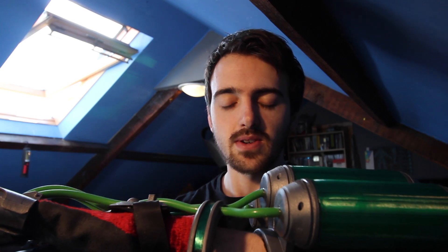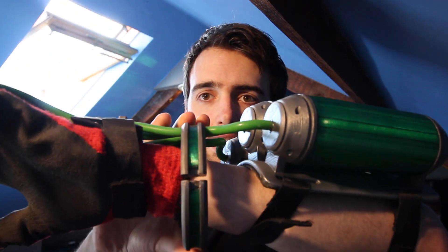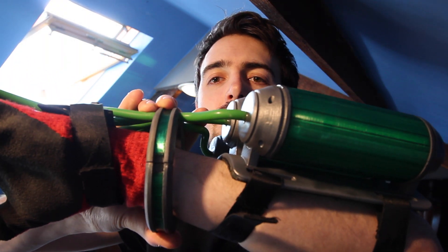The majority of it is just velcro straps to put on, and it's got this one magnetic clasp here so you can open it up. It's like a wrist piece.